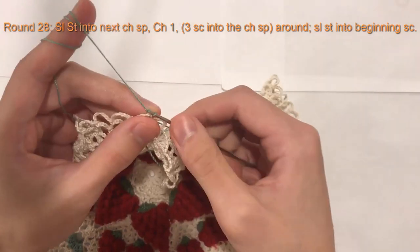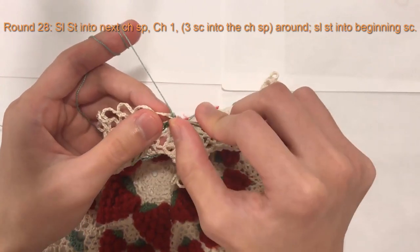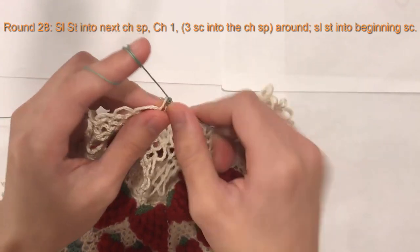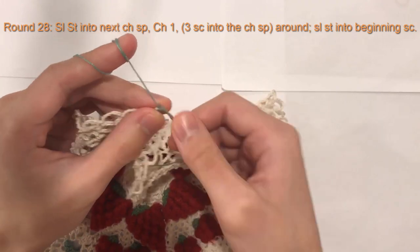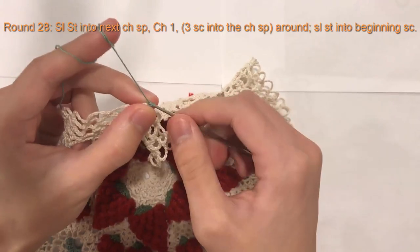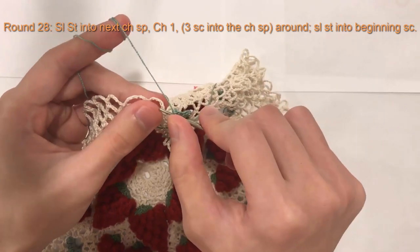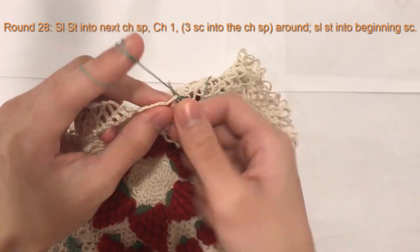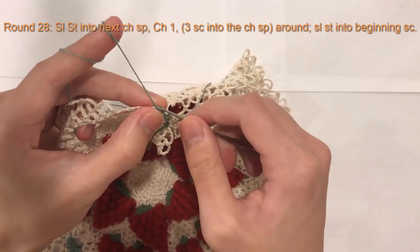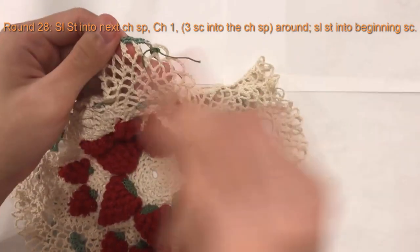Now I will chain one. And I will do three single crochet into the same loop — one, two, three. And then I will do three single crochet in the next loop — one, two, three. And three single crochet in the next loop — one, two, three. So that's the pattern all the way around: three single crochet in each of the chain seven loops, all the way around.